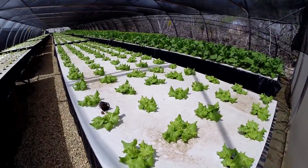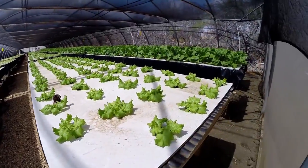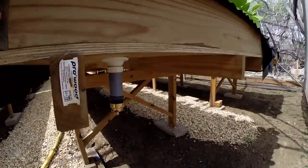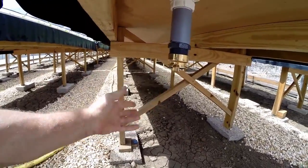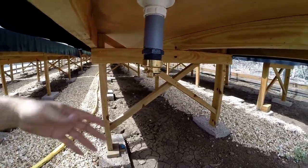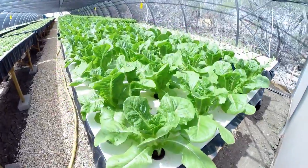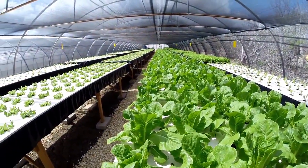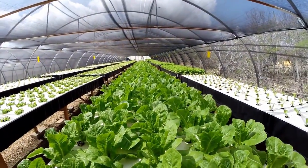They found it a bit inconvenient to have to clean the boxes out sometimes. So what we have done now is put a drain underneath. We can just hook up that yellow hose and remove all the sludge, then hook it up here. Hopefully — and that is still the idea — they are going to use the drain water in the future to plant some other trees outside, maybe some papayas or other kinds of fruit trees that grow well here in the Caribbean.